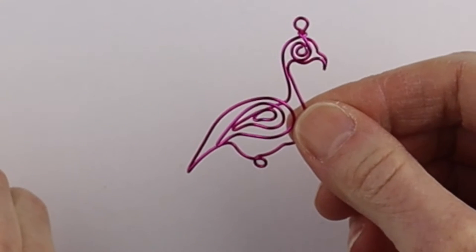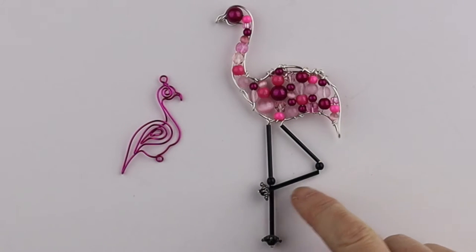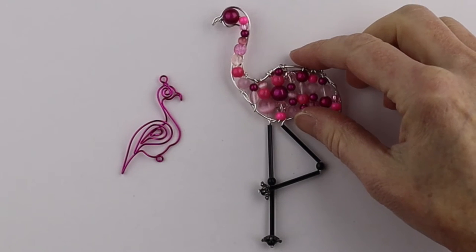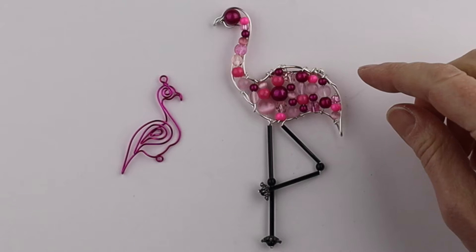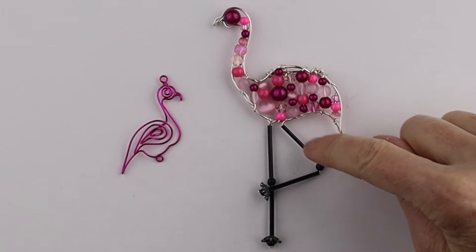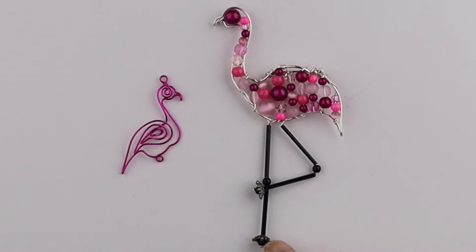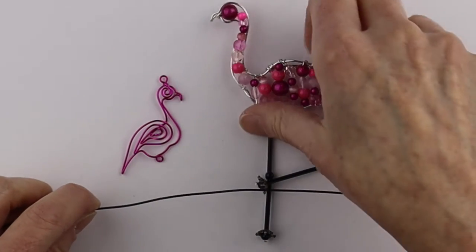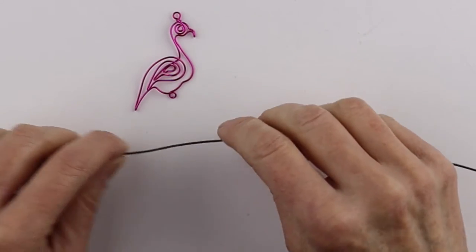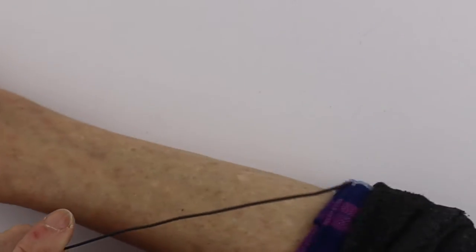Now we just need the legs. For the legs you can use smaller bugle beads if you have some — this is the brooch I made on the livestream, I'll link up the replay in the description below. These are one-inch bugle beads; if you can find half-inch ones it would work. There are also little bead caps and little beads for the knees, but I'm just going to do them with black wire to keep it simple.